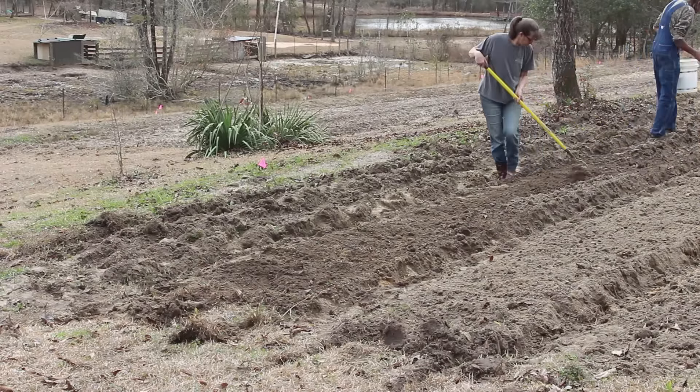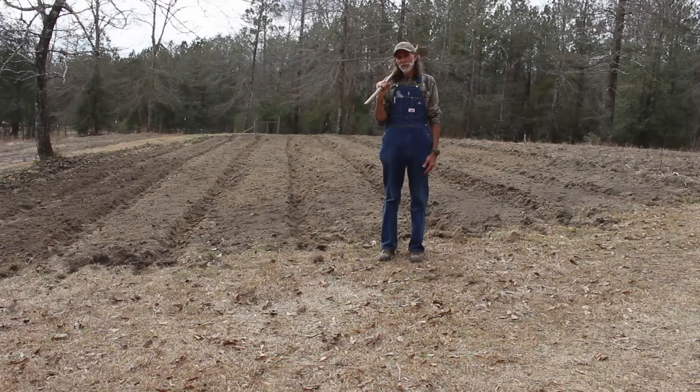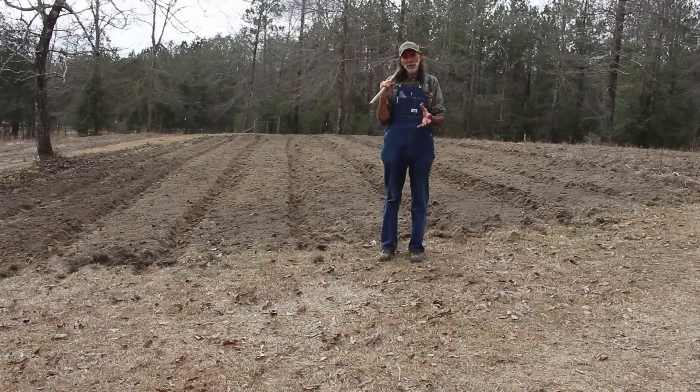Okay guys, we have finished. We've got all of our potatoes in now. We're looking forward to a good harvest this year. We're praying that the good Lord gives us a good harvest, the weather cooperates, and we don't lose our potatoes. We're praying for about 450 pounds this year if we can come up with that many, because that's what we need to make it through a year.